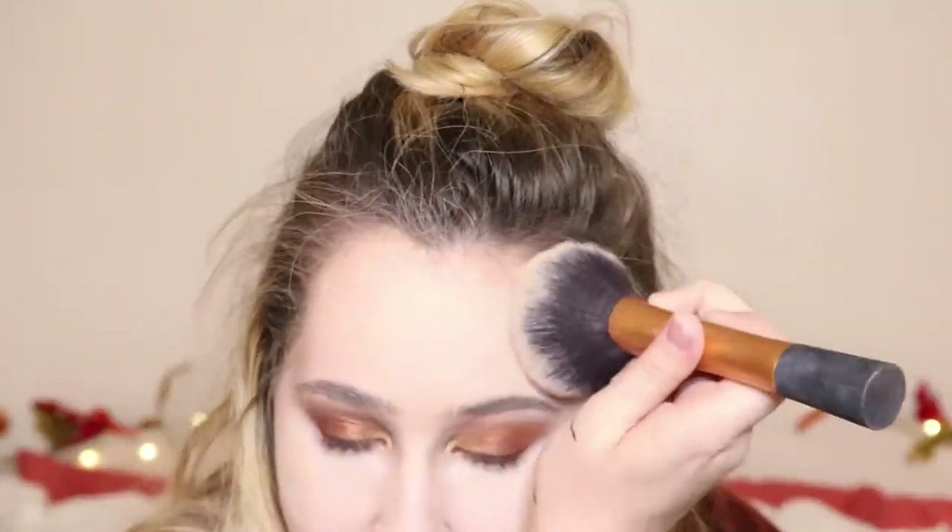Then I take this and kind of blend it upward and then out. I already see such a difference. I dabbed into my powder and let it sit. Usually I'll sit the rest of my face — I take my Stay Matte Rimmel powder, my favorite not forgotten. That goes everywhere I didn't highlight, setting right here on the forehead and everywhere else.